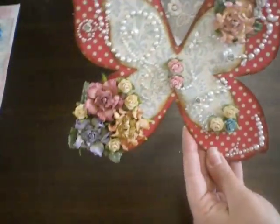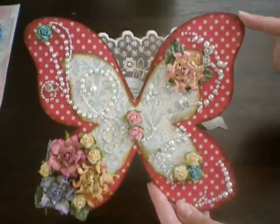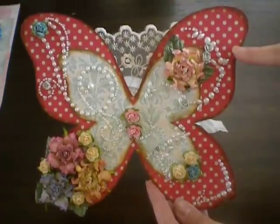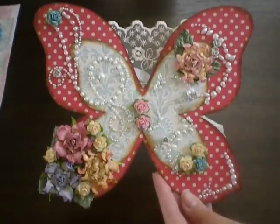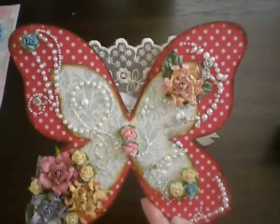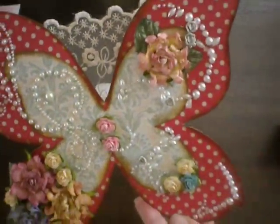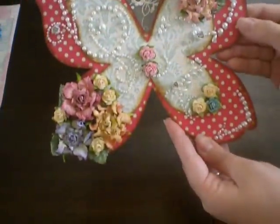I was playing around with a wall hanging. I took this butterfly-shaped chipboard piece and just covered it with Prima paper — I think this is the Shabby Chic paper. I used lots of flowers, some lace on the background, and lots of Prima bling as well — pretty much an all Prima project. I attached a ribbon and I hang it on my wall in my scrap room by my desk.